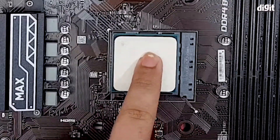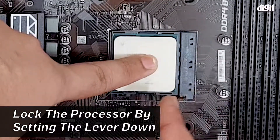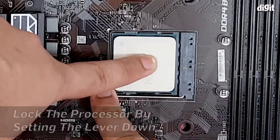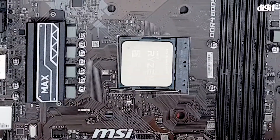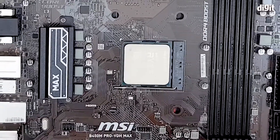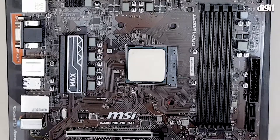Once it's in place, place one finger on top of the processor and use your other finger to bring the latch down and secure it in place. That's it — you've installed the AMD Ryzen 5 3600X processor into a compatible AM4 motherboard. Thank you for watching.